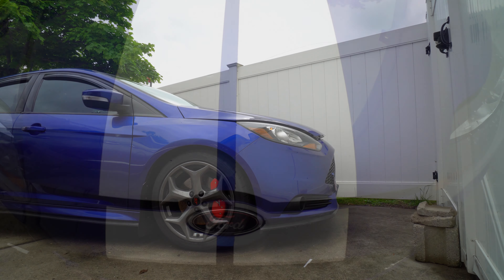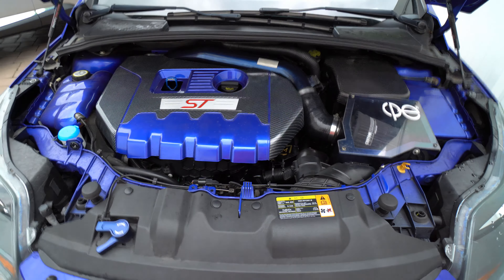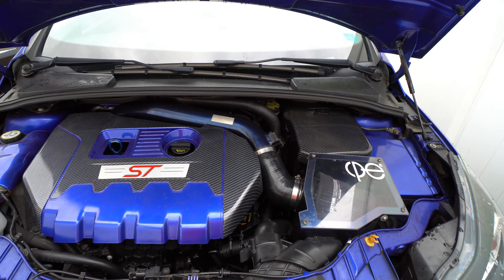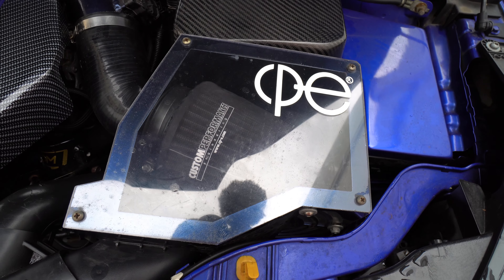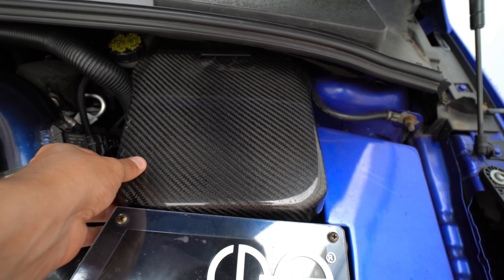Now let's take a look at the important part — under the hood — and then we'll get to the interior. Here's the engine, the heart of the car. Starting here, there's my CPE intake — that's right, I've got CPE everything.